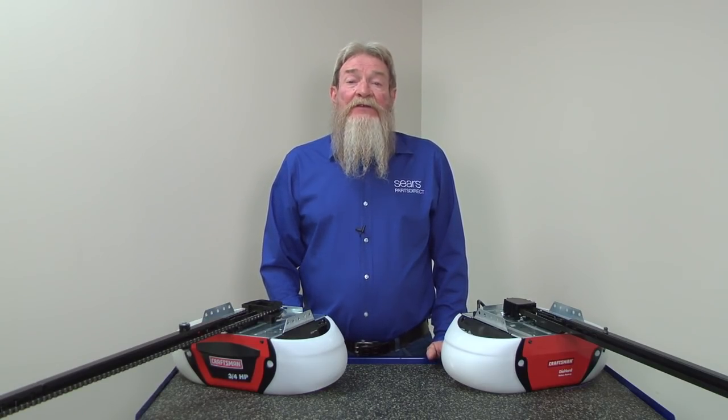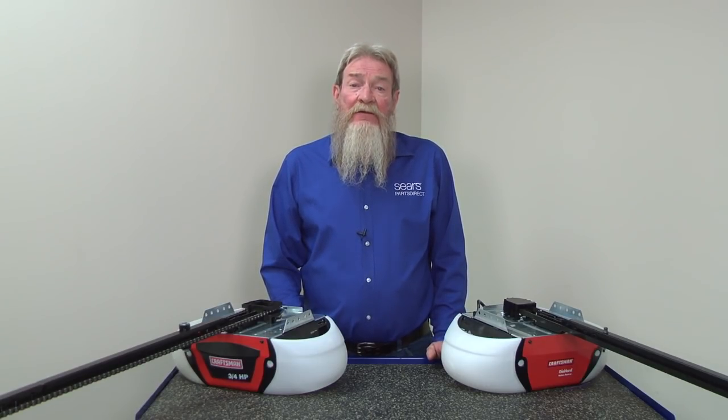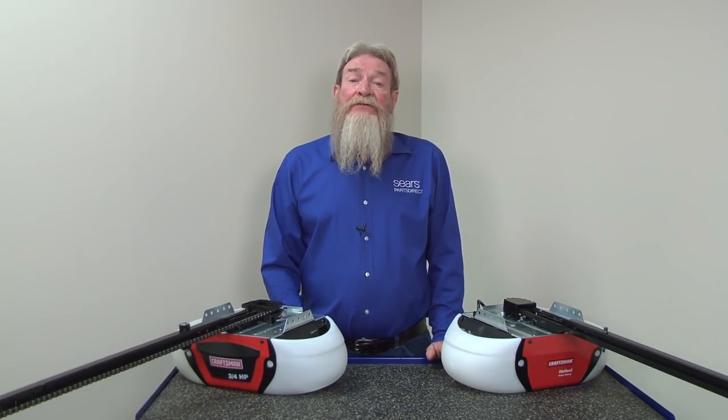I hope this video helped you out. You can check out more garage door opener videos here on the Sears PartsDirect YouTube channel. Subscribe and we'll let you know when we post new videos.